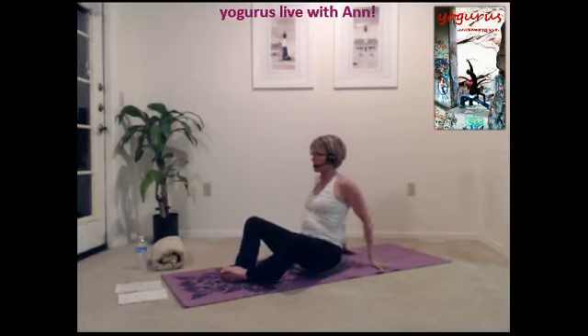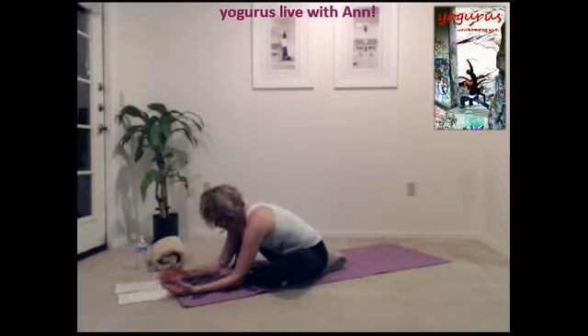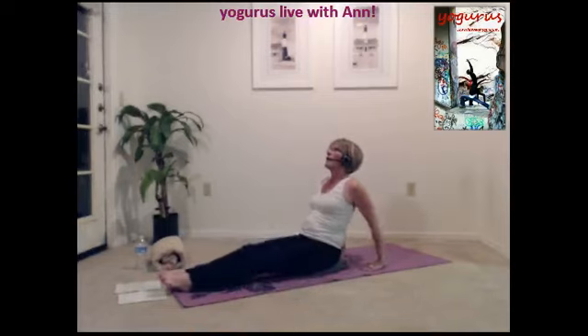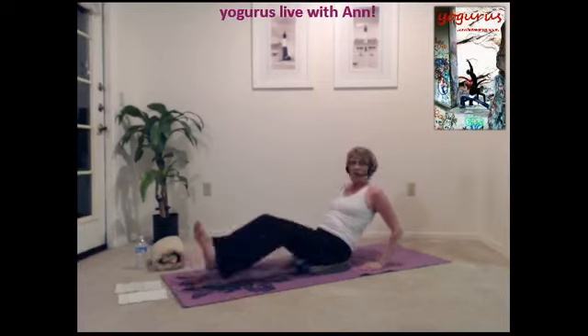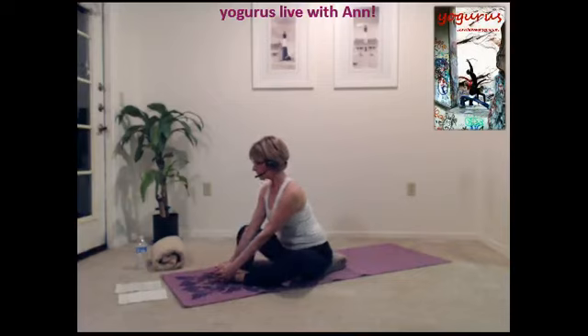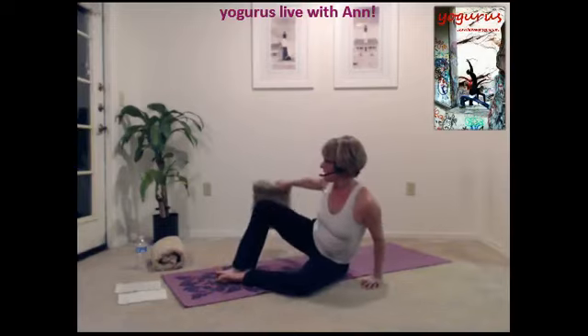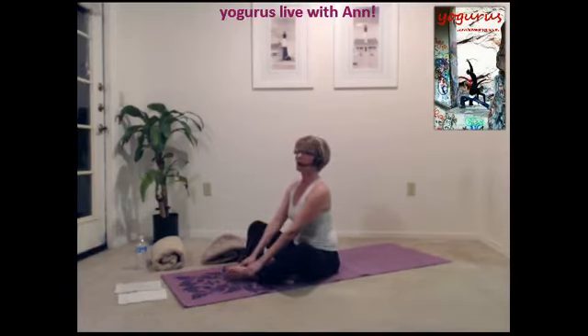Feet back together, and fall forward. Elbows pressed to the floor, palms are up, head falls to the feet. Inhale and exhale. Let's push back up to reverse plank and release. Feet together. Grab hold of your feet. You can continue to sit on the pillow, or you can drop it out from underneath you and see if you're a little bit more flexible now.